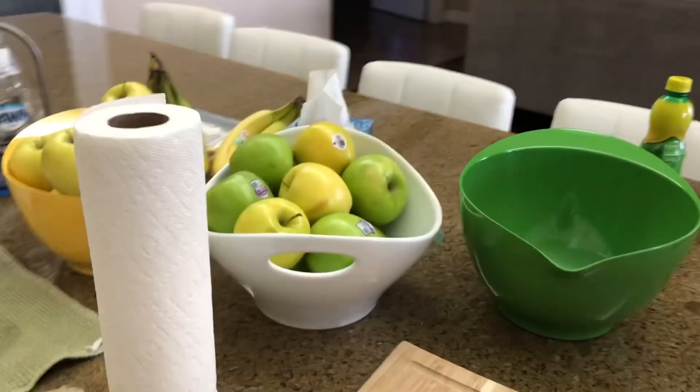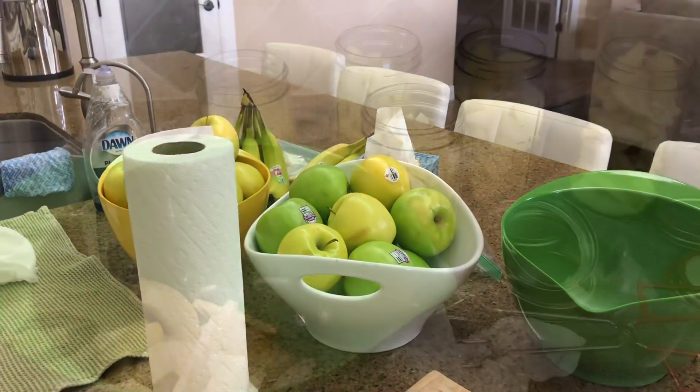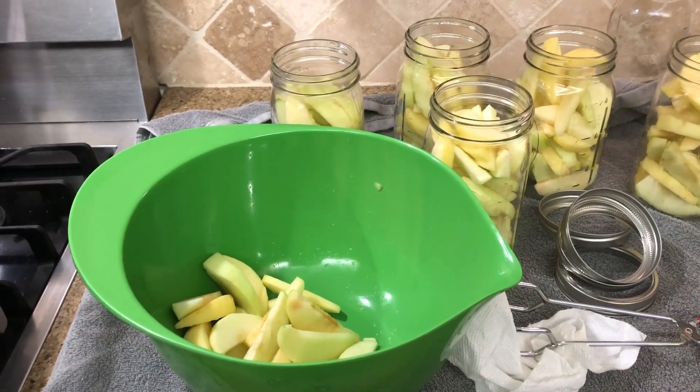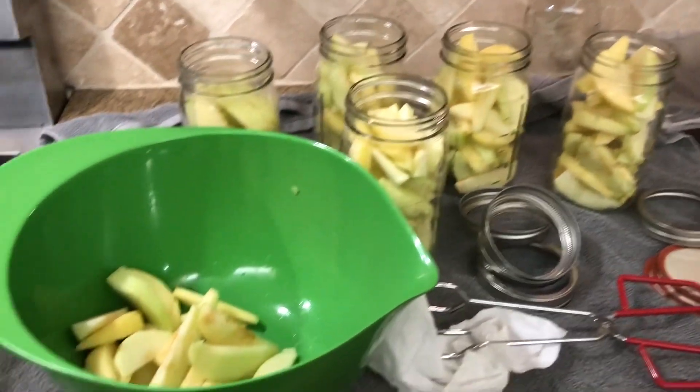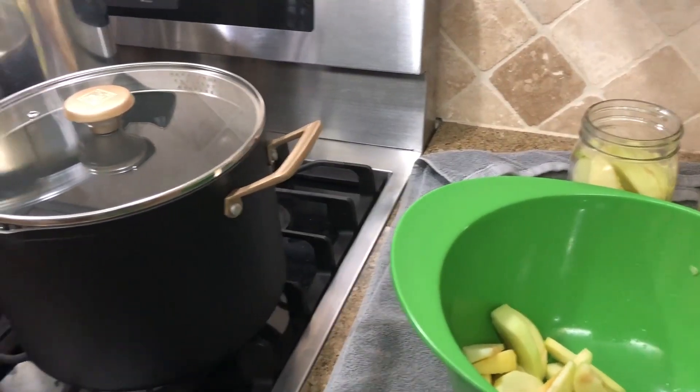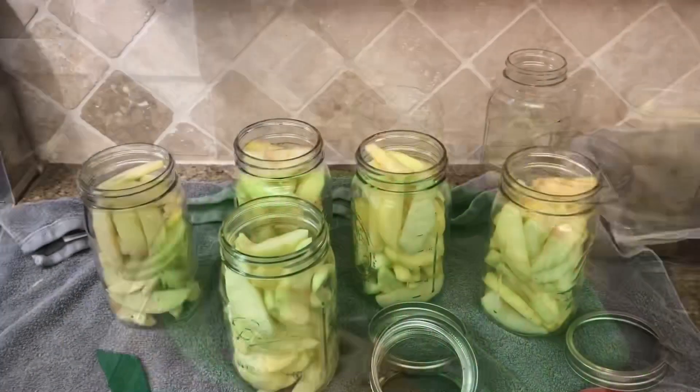Now we need to tackle peeling and cutting the apples. I ended up cutting maybe 12 apples and it's enough for five jars, which is perfect. I'm going to keep filling these jars and then we'll get started on the syrup filling portion.